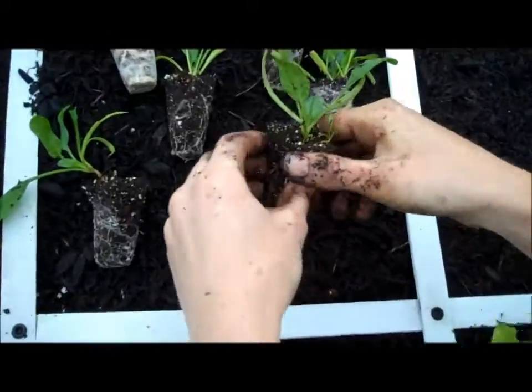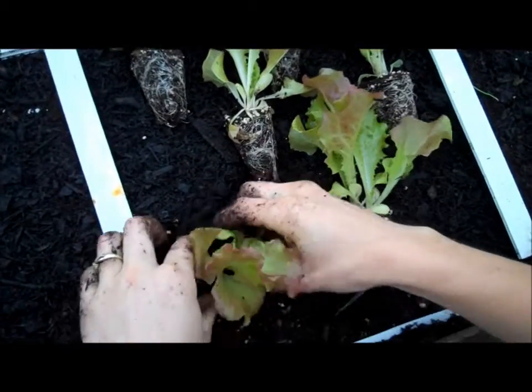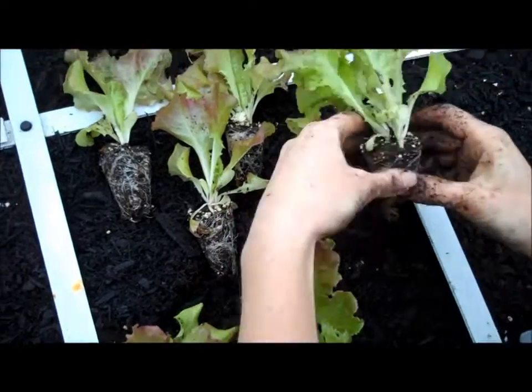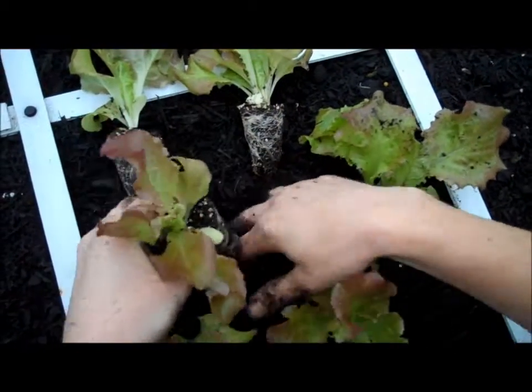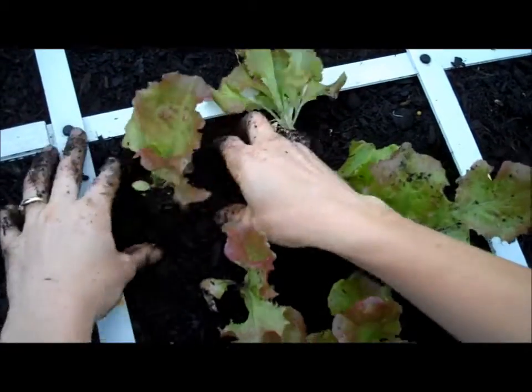And spinach over here — do the same thing. New Red Fire is another loose leaf variety of lettuce. As this grows, we'll just be able to pick off the outside leaves. The biggest ones will come off and the new young ones will keep coming from the center. They'll keep producing for a good while.